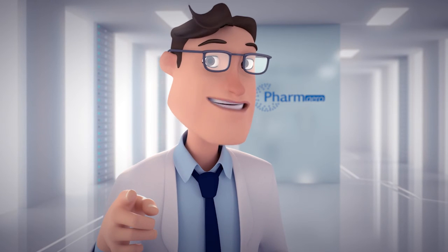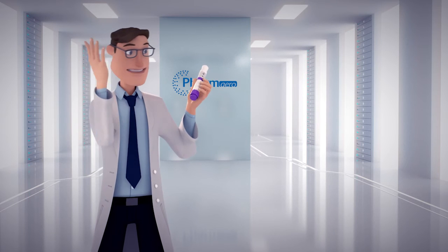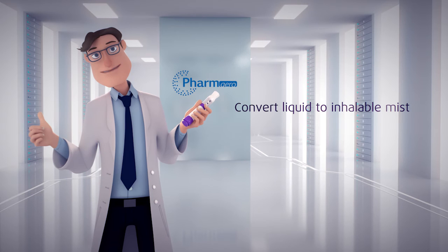Take this opportunity to differentiate your products. You could even brand the ADI to make sure people recognize it. With the ADI, you can convert liquid to an inhalable mist.